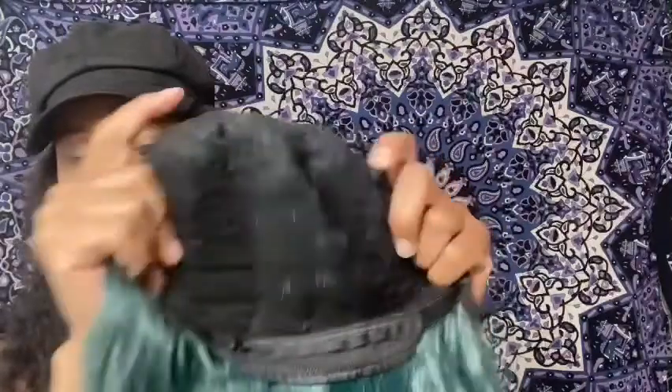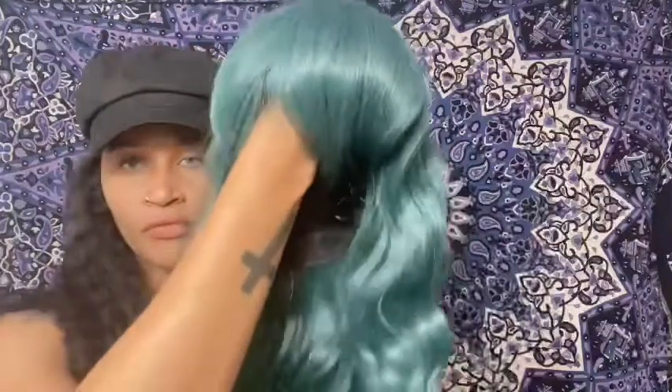I'm going to adjust these straps now and go ahead and try this one on so you can see what it looks like, then I'll try the other two colors.